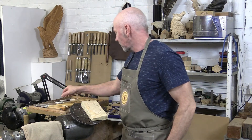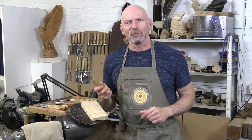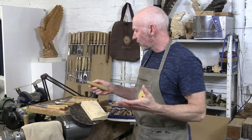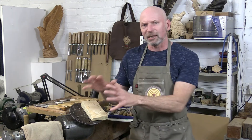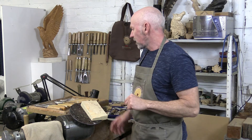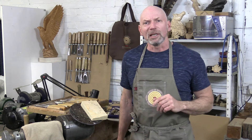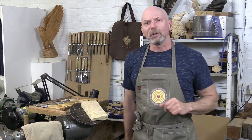Let's make a start with possibly the most obvious candidate for self-harm when you're carving, and that's with the carving tools themselves. When I'm carving I like to have my tools as close as I possibly can to where I'm actually working. I'll select a selection of tools that I think I might be needing for the particular job and I'll arrange them so I've got the handles all pointing towards me.